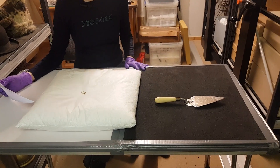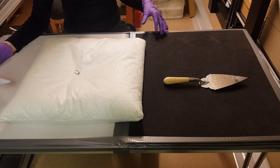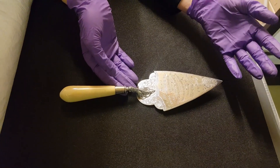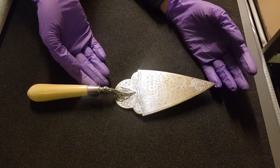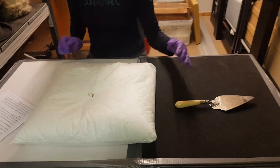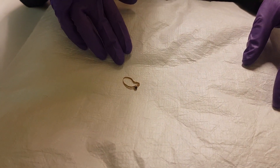Metals are particularly susceptible to bare hands, as skin acids can cause corrosion and result in rapid tarnishing, so always wear gloves when handling metals. Soldered joints and other joints are often weak and should be handled with care, especially knobs and handles. Some metals like lead can be soft and easily damaged or scratched, and thin delicate metal objects can be easily bent or dented, so handle these types of material gently.